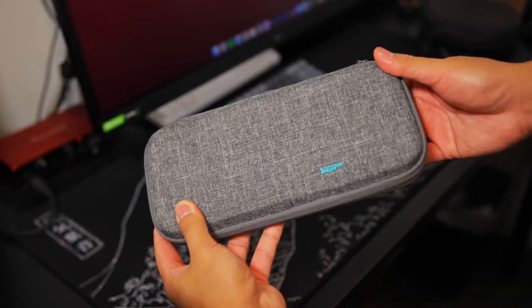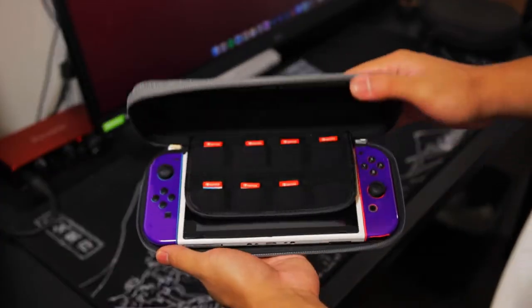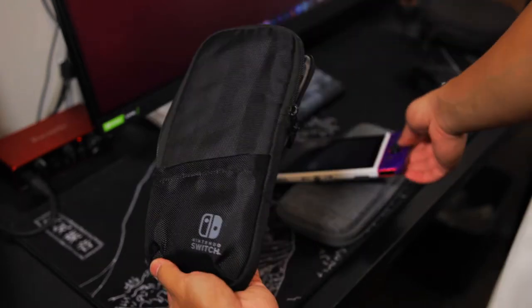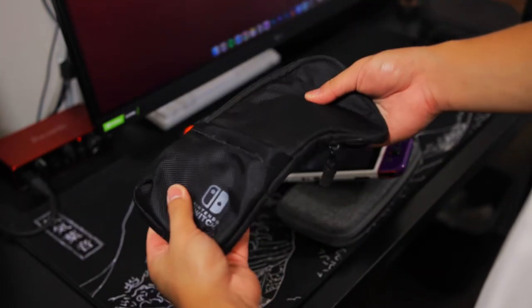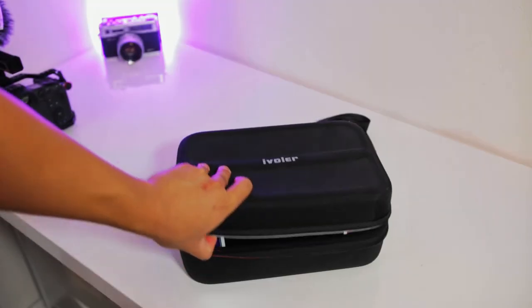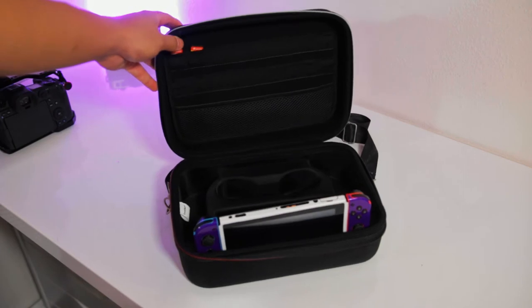There are so many types of Nintendo Switch cases out there these days. Some hold only the bare necessities — the Switch itself and some games — but isn't that protective? There are other cases out there that can hold everything, including the dock and charger, but is it really portable anymore?